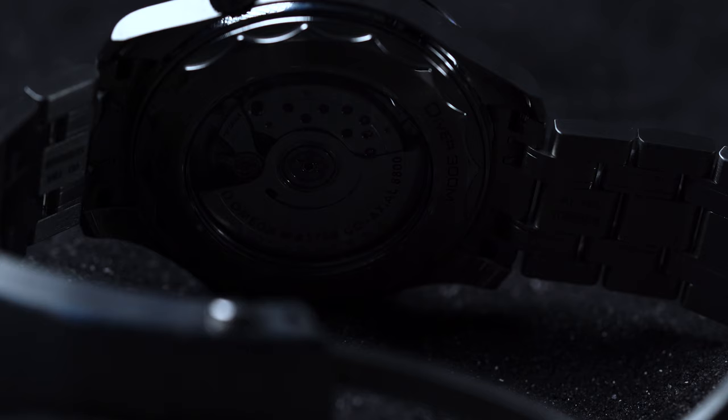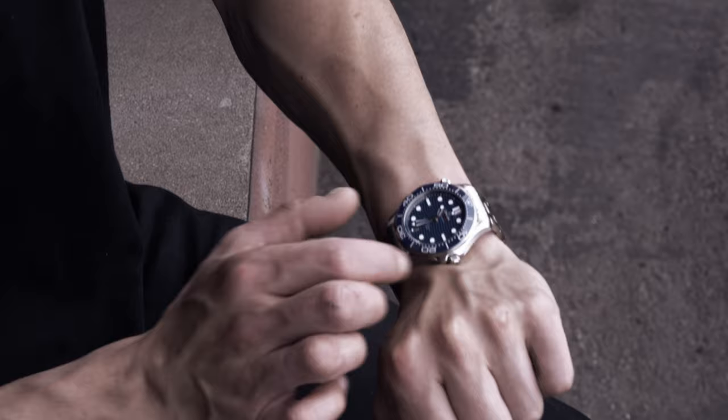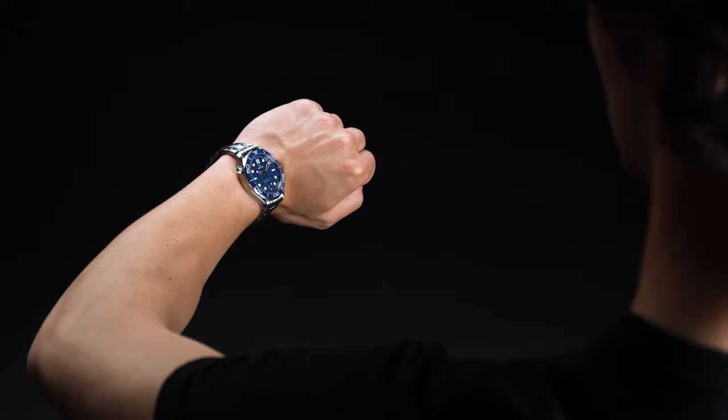With the release of the most recent Seamaster Professional, Omega has made a number of notable changes, such as bringing back the beloved wave dial and updating the watch with the latest and greatest technology. Naturally, such a move begs the question: is it all down to movie marketing, or does the Seamaster Professional actually stand on its own as a premium piece? We get hands-on to find out for ourselves.